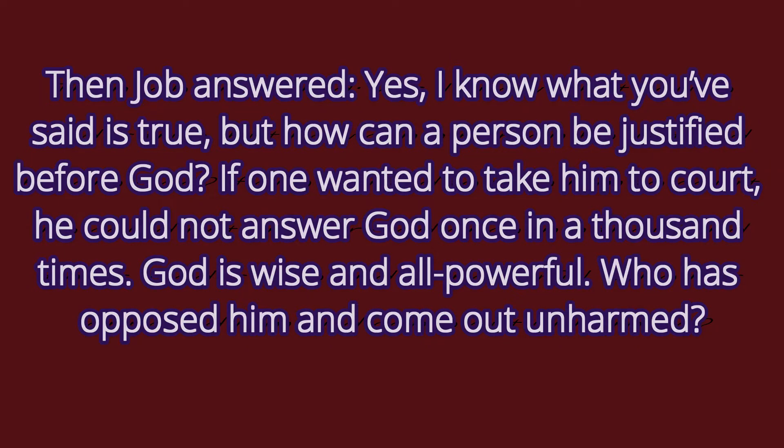Let's begin with the first few verses of chapter 9. Then Job answered: 'Yes, I know what you said is true, but how can a person be justified before God? If one wanted to take him to court, he could not answer God once in a thousand times. God is wise and all-powerful. Who has opposed him and come out unharmed?'